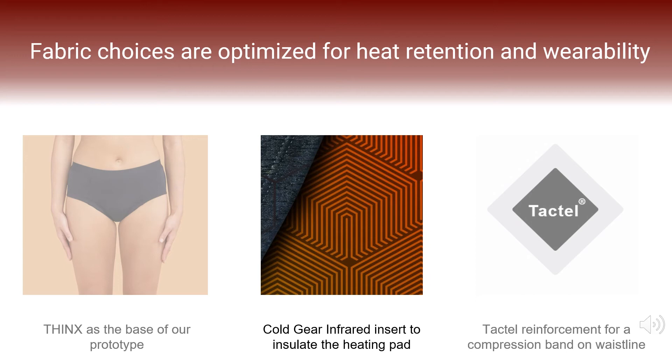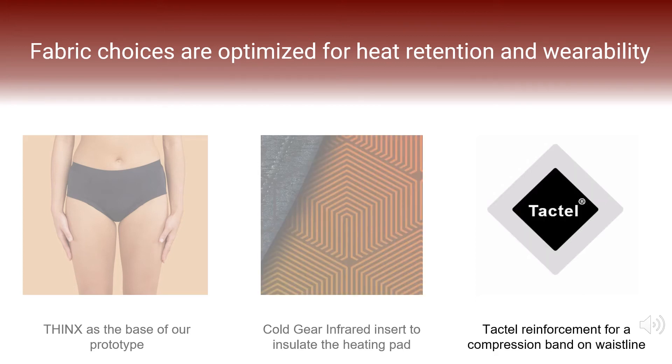Outside our heating pad, we are using a specialized fabric called Cold Gear Infrared, also recommended to us by Thinx. This lightweight fabric uses an interior thermoconductive pattern and embedded ceramic strip to absorb and retain body heat. Placing this on the side of the heating pad not touching the body helps our efficiency in increasing and retaining heat while remaining slim and safe for users. We will also be adding an additional compression band to the top of the garment using a Tactile fabric, which is adapted from nylon, three times stronger than cotton, and dries eight times faster, making it ideal for holding up circuitry in a heat-based product.